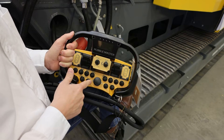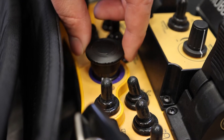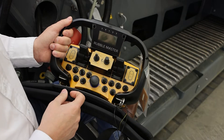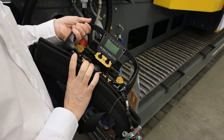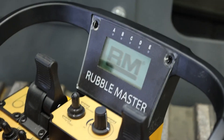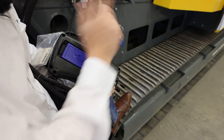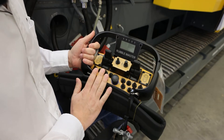Some machines may have an optional side discharge conveyor — this button will start and stop it. Here again is the setting for the tracks, and your E-stop in the center: press and release to start the radio remote control, and your horn. The remote also has an information display that shows the most important stats of the machine once connected to the crusher — engine temperatures, RPM, error codes, and more. In the bottom is the battery pack; there's a charger on the crusher so you can charge it on the machine or take the charger in your truck.